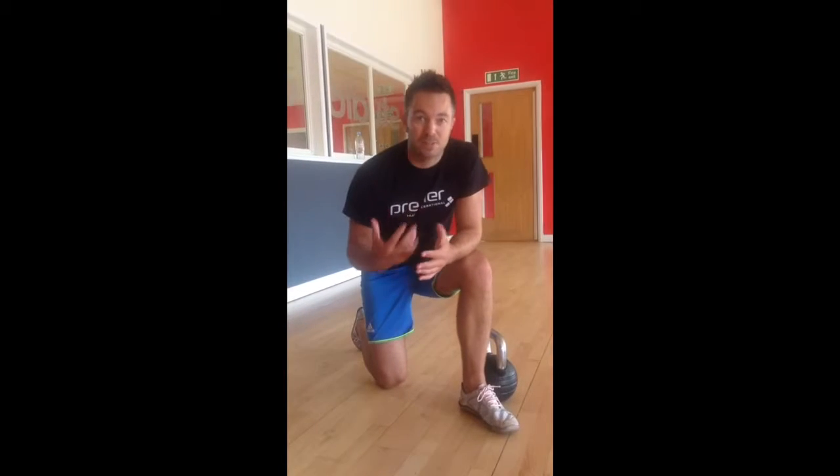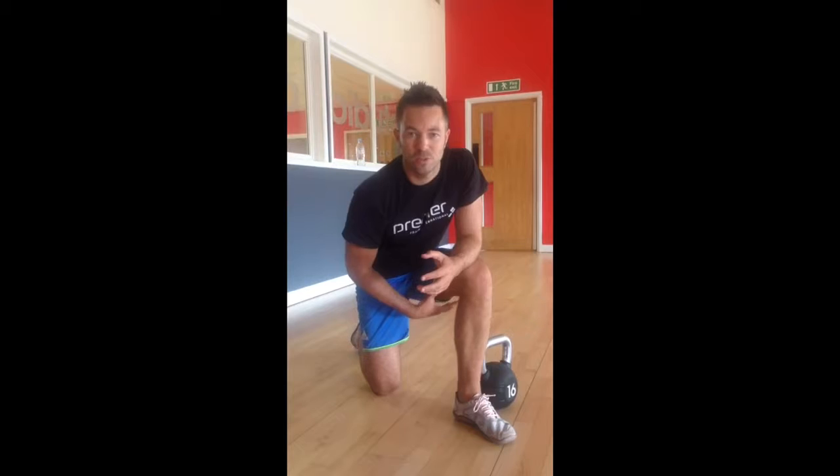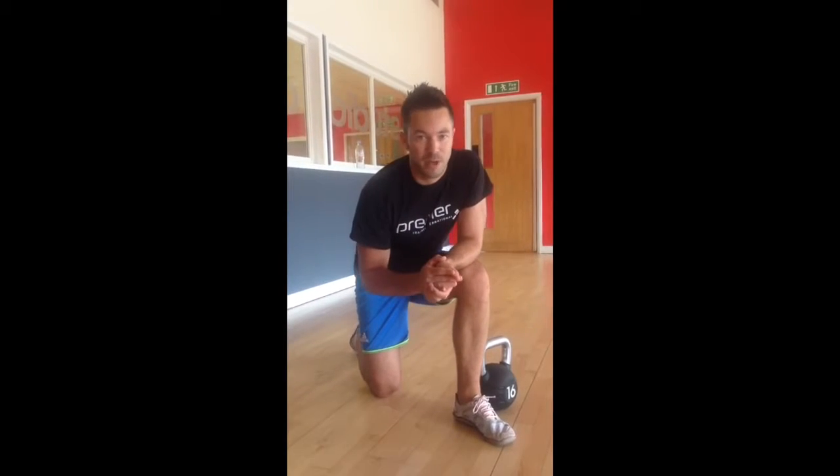I'm going to take you through a couple of kettlebell exercises. The kettlebell is a great piece of kit to burn up some calories, improve your fitness, strengthen up your back, really start to work on the strength of the hamstrings, the bum, get that nice and toned, and work on reducing lower back pain as well.